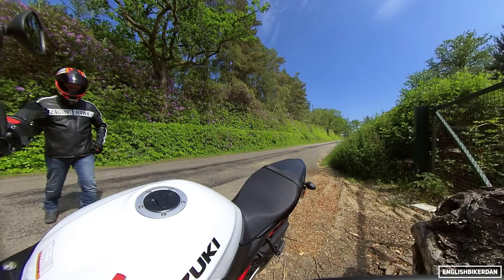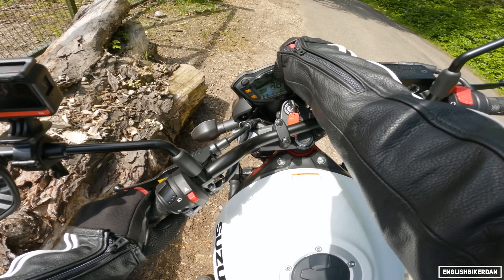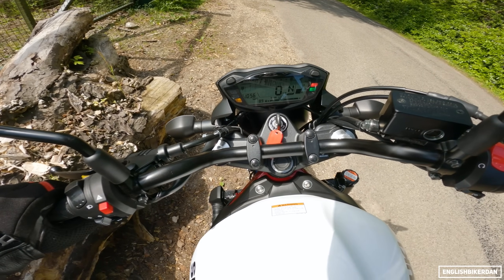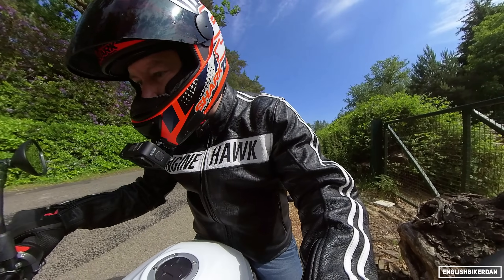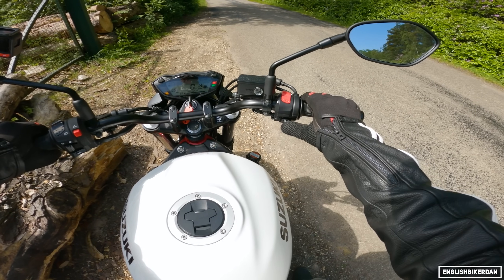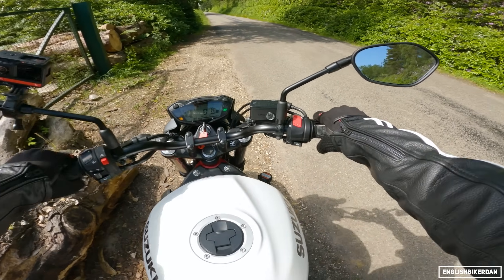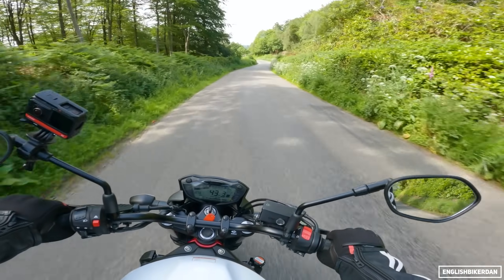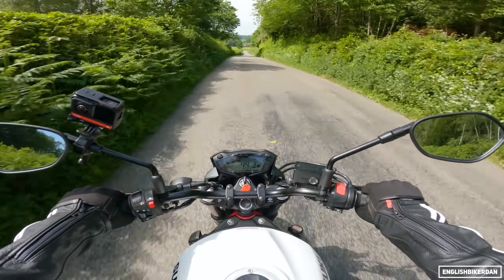Let's hop on it and go for a ride and talk about this bike. Getting the bike started up — LCD dash there, no TFT, and actually I think it looks pretty good. One touch start, it's pretty cool. That's a nifty little system. I have to say a massive thank you to Suzuki UK for supporting the channel and letting me get out on their press bikes.